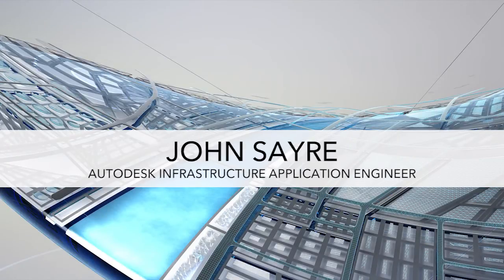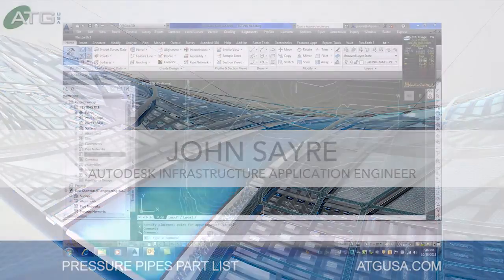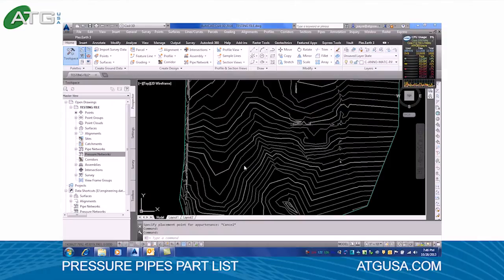Hello, this is John Sayre with ATG USA and I'm going to show you the PVC pressure pipes parts list that I've generated. I'm just going to give you a quick plan view and show you a takeoff so you can see how it works.